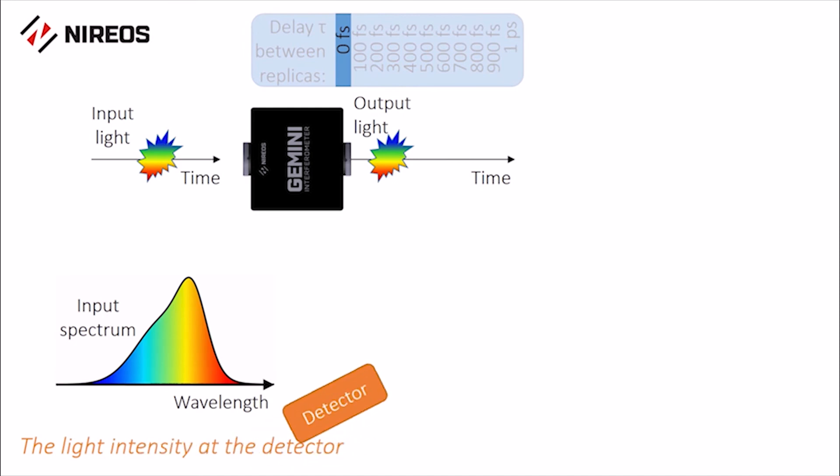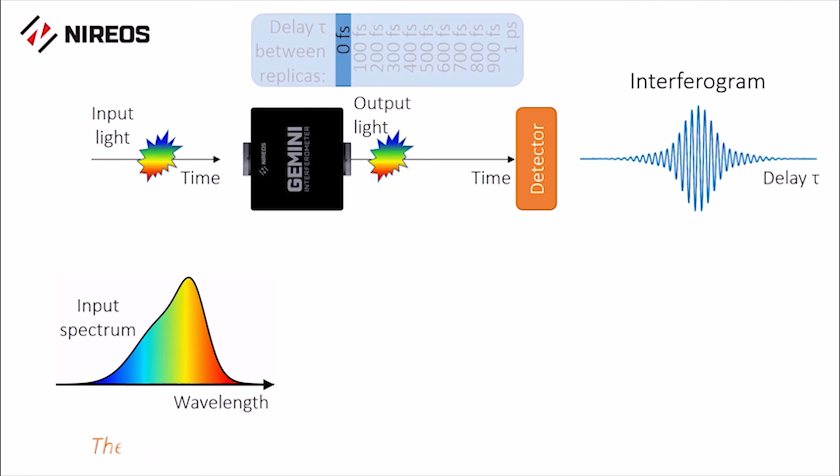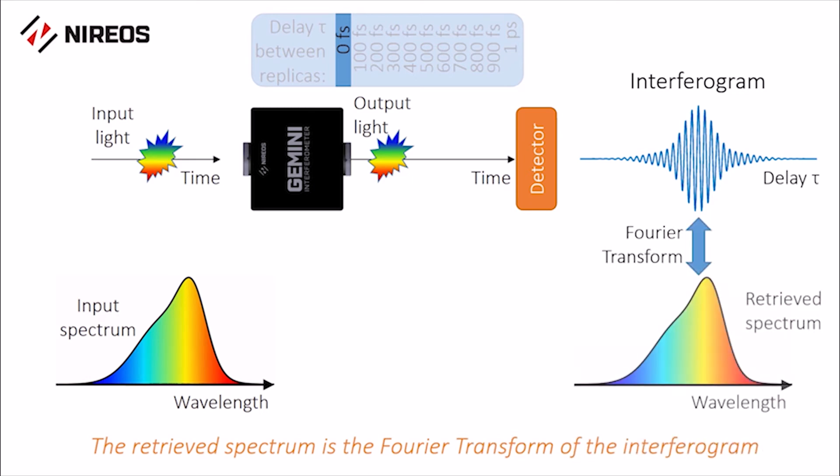The light intensity at the detector, as a function of the delay, is called the interferogram. It is sufficient to compute a Fourier transform of the interferogram to retrieve the spectrum of the light.